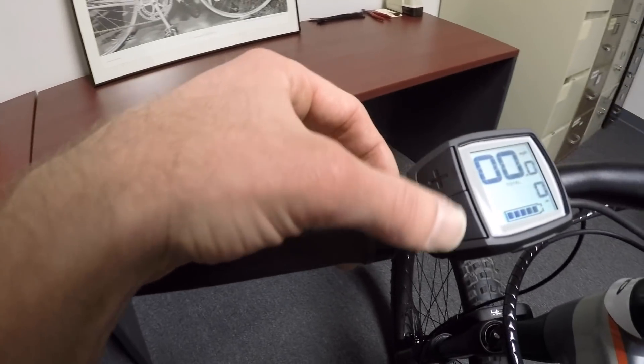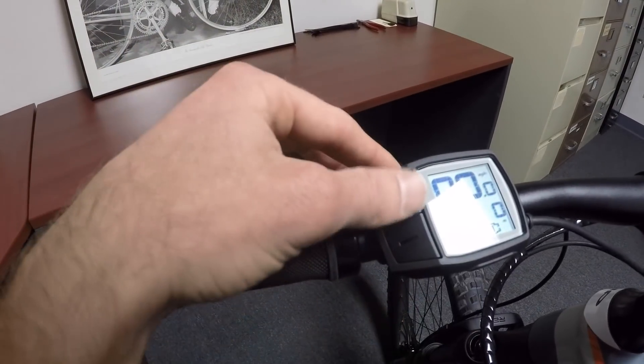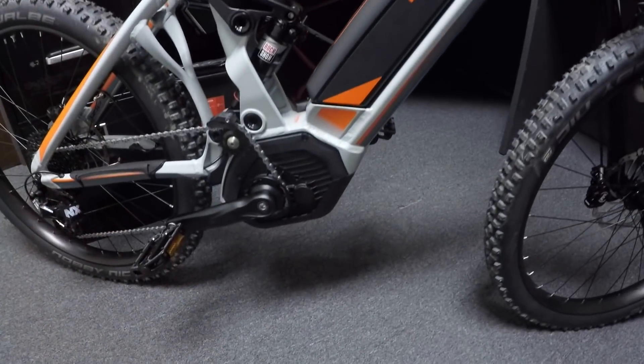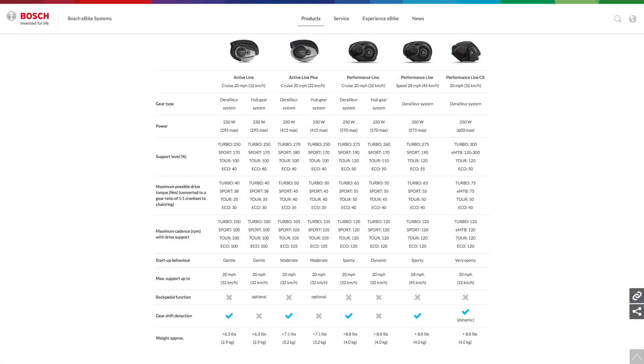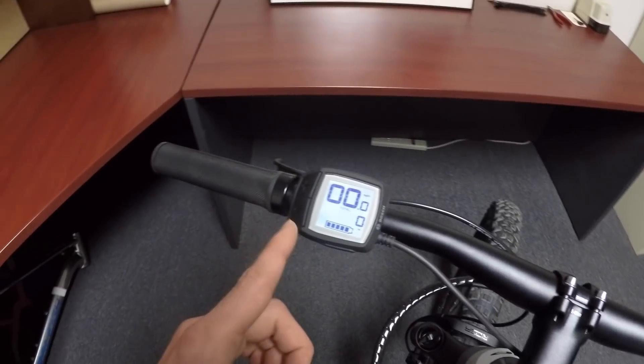On the left we've got plus and minus, so you can arrow up and get Eco — that gives you 50% assist. Tour is 120%. EMTB is only offered if you have a Bosch Performance Line CX motor. These percentages of assist will vary depending on whether you have an Active Line, Performance, or Performance Line CX. EMTB mode is an all-in-one mode that gives you 120% all the way up to 300%, primarily based on torque feedback. Otherwise it's listening to your rear wheel speed, pedal cadence, and pedal torque over 1,000 times per second — it's one of the more sophisticated drive systems out there.